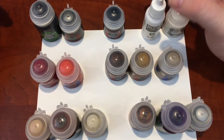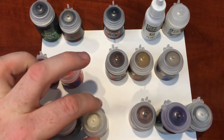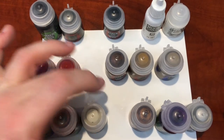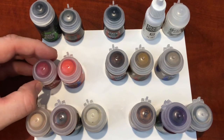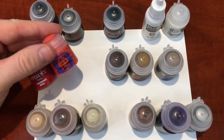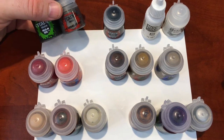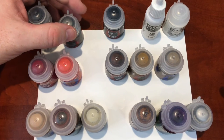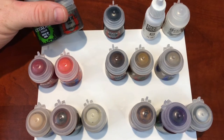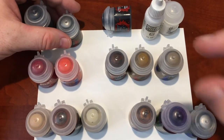The flesh itself is Kislev Flesh, and we'll use Reikland Fleshshade wash to dull it down and show off the muscle depth. Flayed One Flesh will be the highlight to make it pop. For armor I'm going with Khorne Red, and even the candy cane and helmet will use it — it's devilish but I like it. The highlight will be a mix of Wild Rider Red and Khorne Red. For chains I have Leadbelcher and Nuln Oil — Leadbelcher looks great for tempered steel, Nuln Oil pops it, and then Leadbelcher again brings the accent back up. I'll also mix in a little Runefang Steel to brighten the chain.